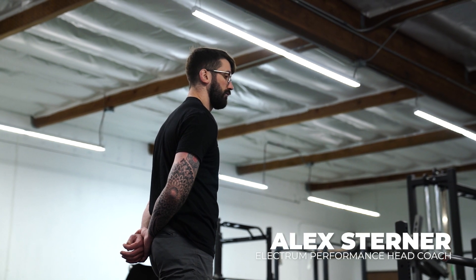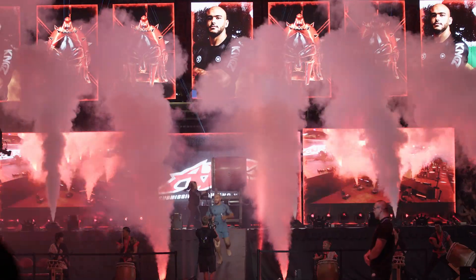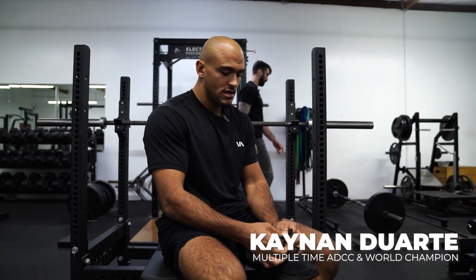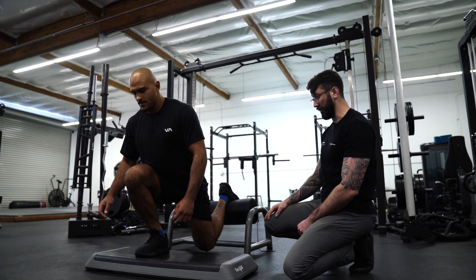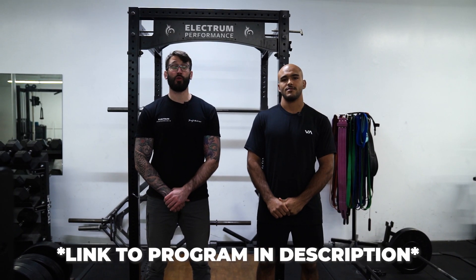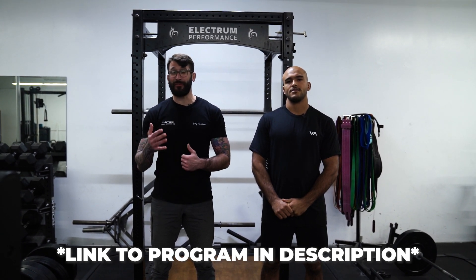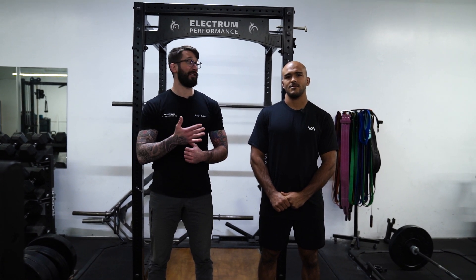Hey guys, my name is Coach Alex, and I'm here at Electrum Performance in San Diego with multiple-time ADCC and world champion Kynan Dorsh. Today I'm here with Coach Alex to show some of my workouts for you. We're here to introduce the Modern Jiu-Jitsu Athlete — a program that will bring you through some simplified, effective workouts with probably the best example of a modern jiu-jitsu athlete. So let's get to that warm-up.